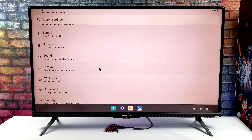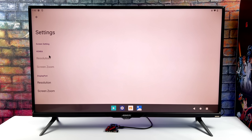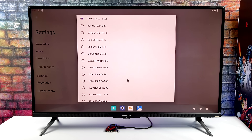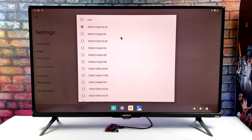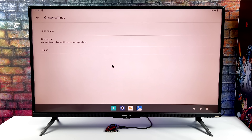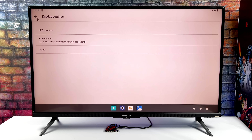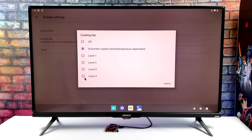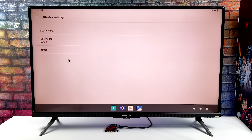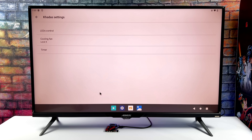From the settings we do have a KDOS area and this will allow us to adjust the LEDs, the fan speed, and we've also got a sleep or wake timer. One thing I thought was pretty cool — if I go over to display at the very bottom we've got HDMI, and from the resolution area I was actually able to choose 4K 144Hz. That's the maximum this display supports, and it was really cool to see this option. Usually on these boards we only see up to 4K 60. From the KDOS settings we can mess around with the LEDs — heartbeat, breathe, all on, or completely off. We've also got cooling fan adjustment from automatic all the way up to level 4. We also have the auto off and auto on timer, which is really awesome if you need this to come on and go off at a certain time.